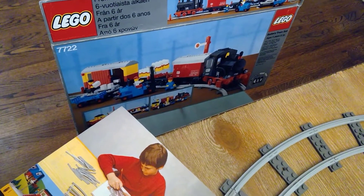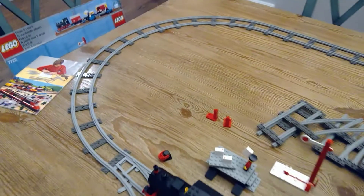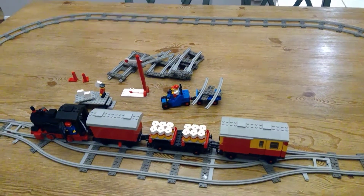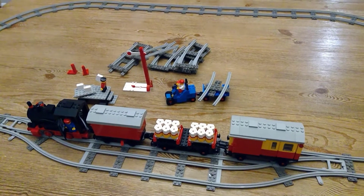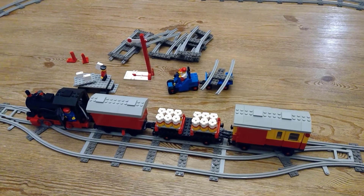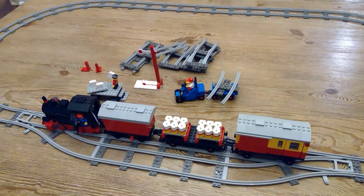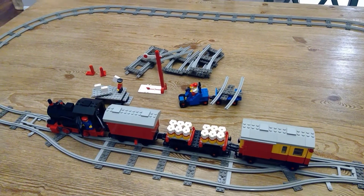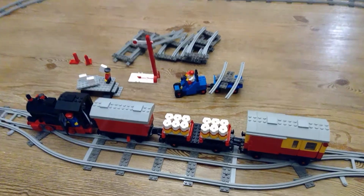Set 7722 battery train set — it was nice to get that refurbished. I'm bummed that I'm missing a couple pieces; I'll probably still look around to see if I can scrounge up any more. There we go — that's my classic train. Hope you can join us on the next video.